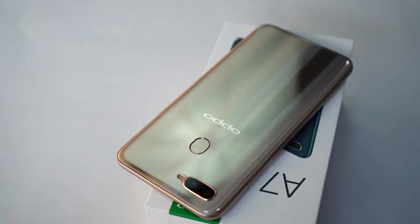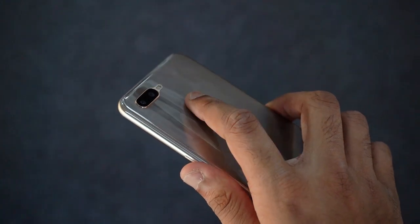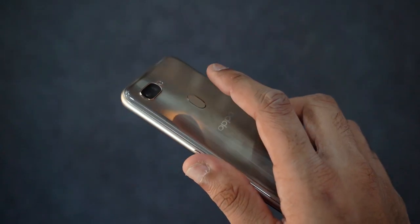The back houses the fingerprint scanner, which is quite easy to set up — didn't take a lot of time. The scanner is quite fast too. Those are my initial impressions.